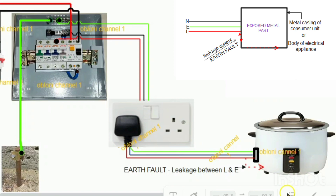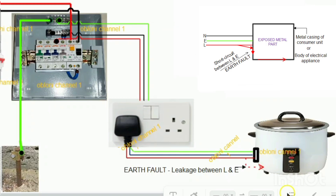So to summarize: an earth fault is any fault that happens in an electrical circuit that has to do with the earth wire. In an electrical circuit, anytime you experience electric shock when you touch the metal part of your electrical appliances or the metal casing of your consumer unit, that shock is definitely the result of an earth fault in the wiring. There are protective measures that are used to minimize the effect of this electric shock that comes as a result of earth fault in an electrical wiring.